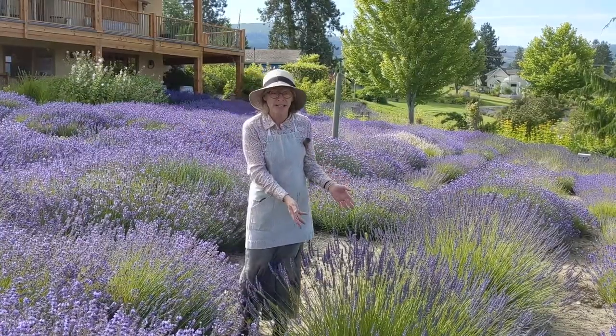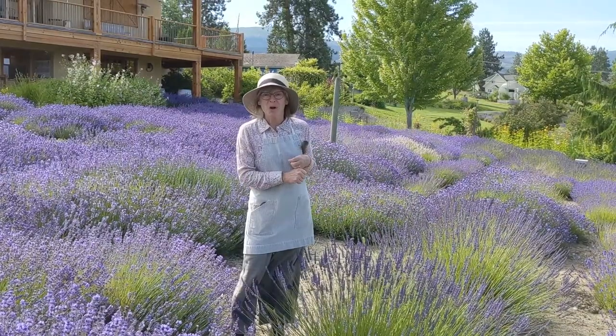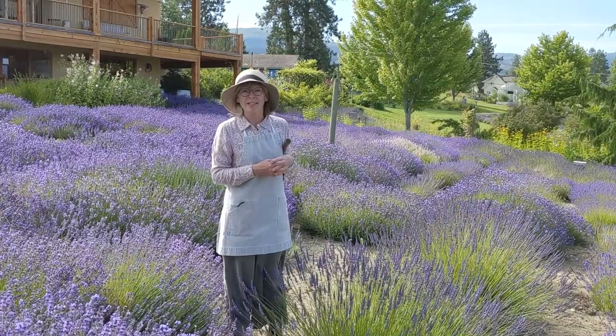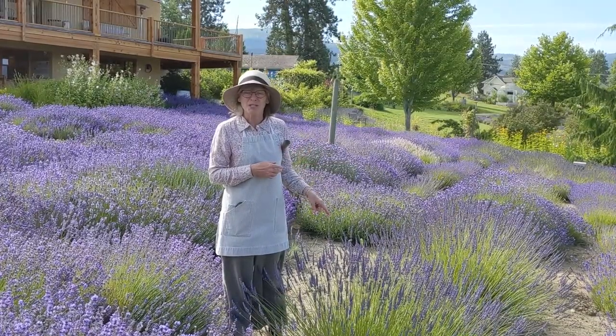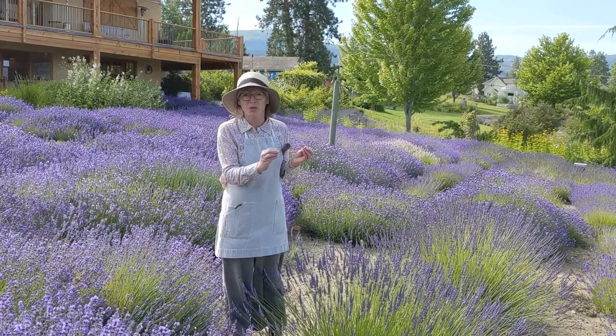The other lavender that I have here is a hybrid lavender. It's a longer stem and a later bloom. It's used mainly for essential oil distillation, but you can also use this one in cooking because the long stiff stems make wonderful skewers for your barbecue.